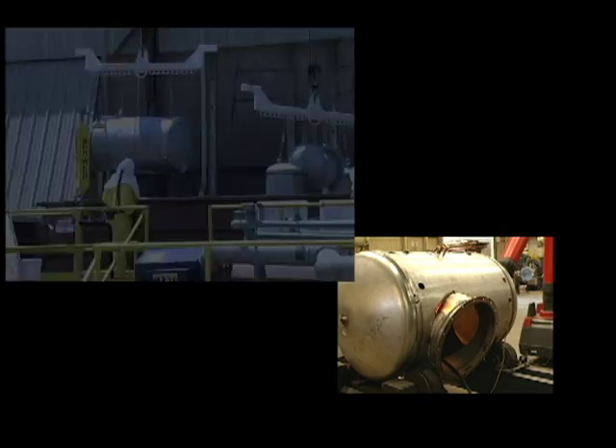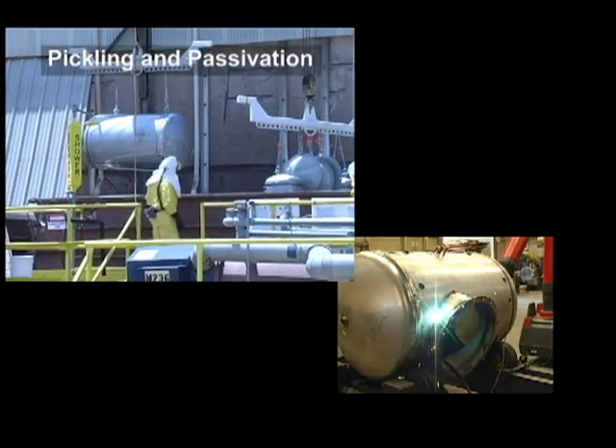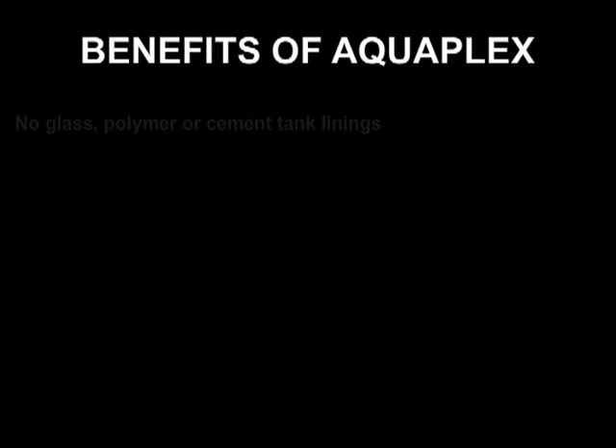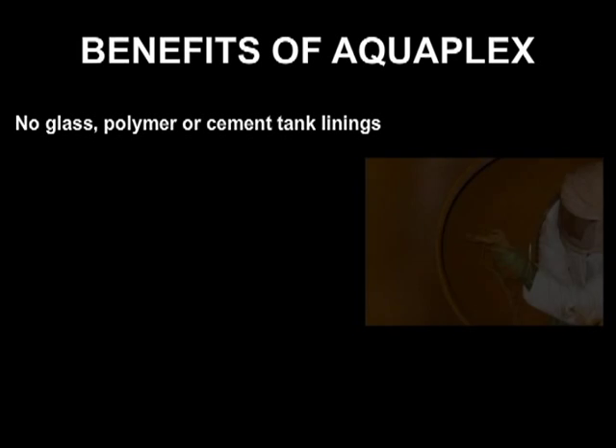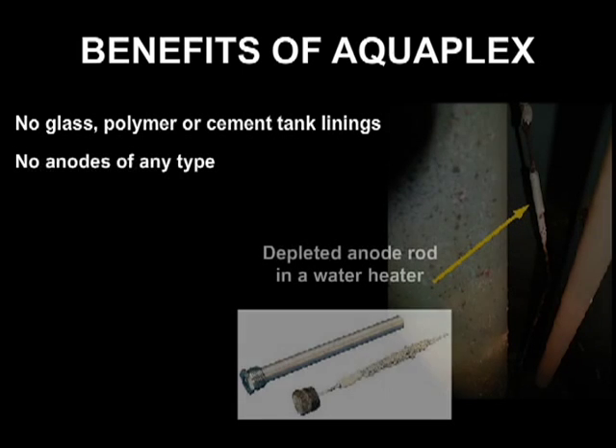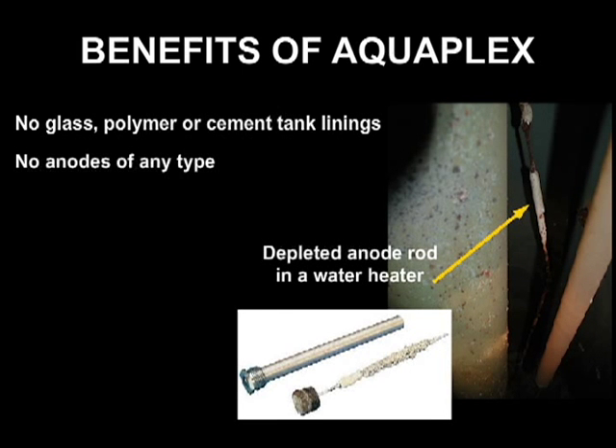Compared to commonly used water heater and storage tank materials, Aquaplex provides the following benefits. Aquaplex eliminates the need for a supplemental tank lining for corrosion protection, as well as any lining repairs. Aquaplex eliminates the need for anode rods and their required maintenance and replacement.